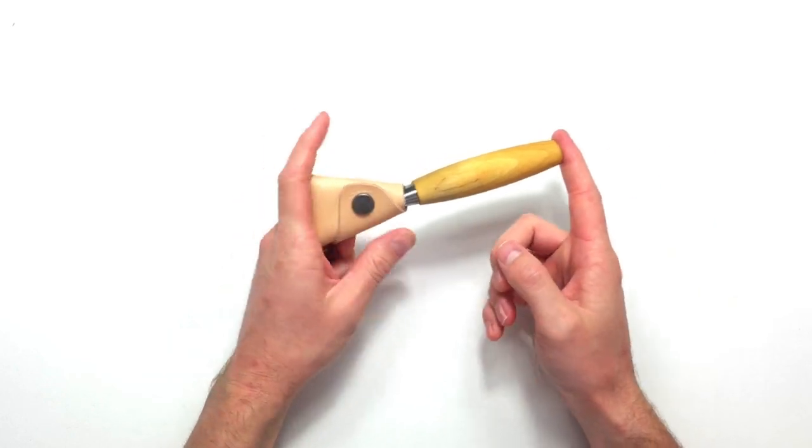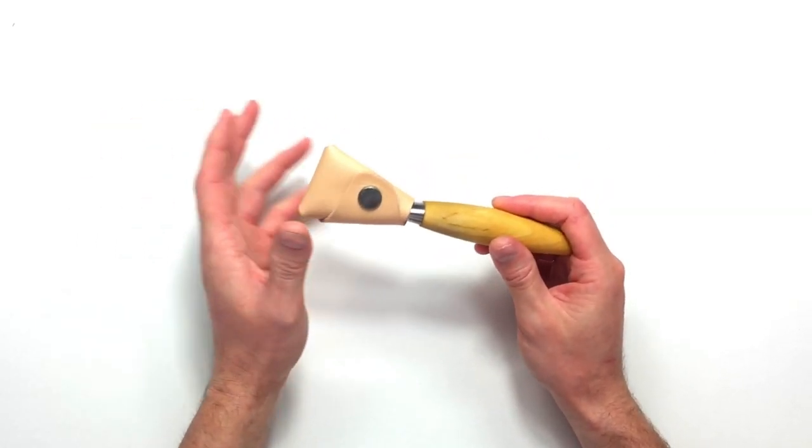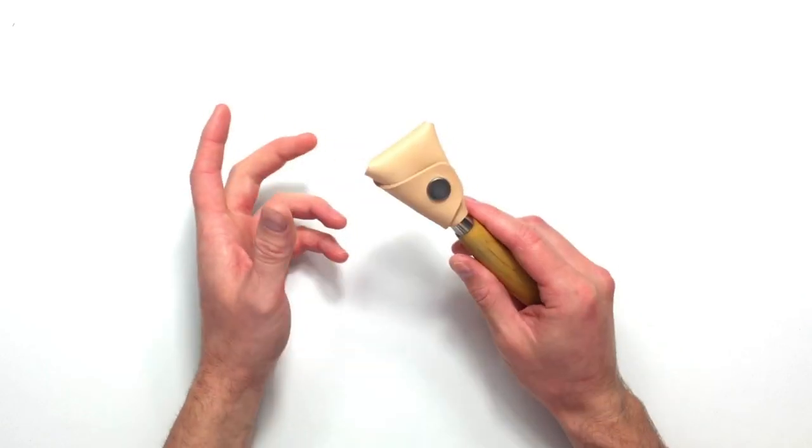Let's start with the hook knife. This is a redesigned hook knife from Mora. They still have the older version 164 available, though I don't necessarily recommend it. The newer version comes with a sheath, which is a really good idea — it protects the blade, keeps it sharper for longer, and also protects you from getting cut.